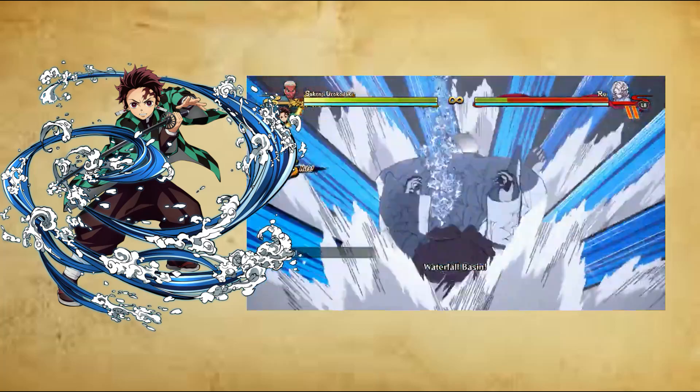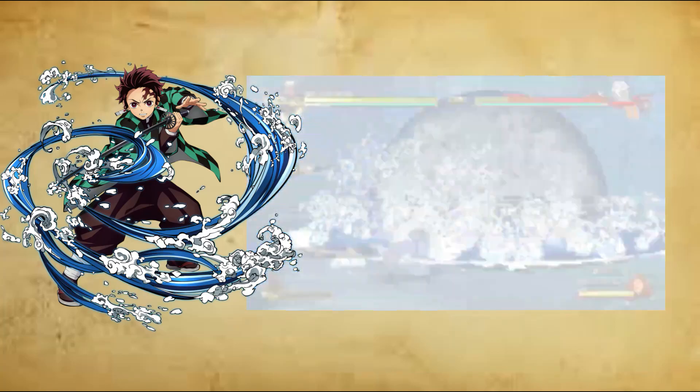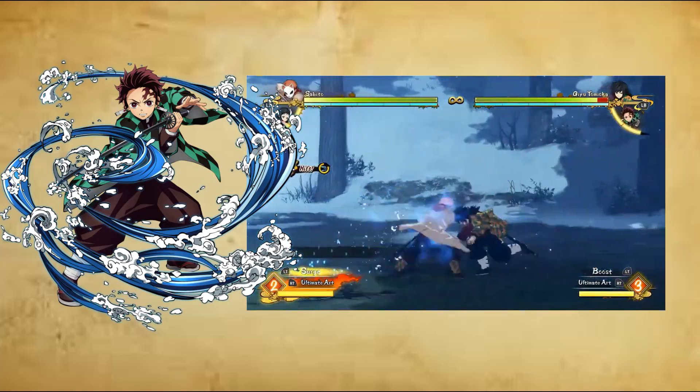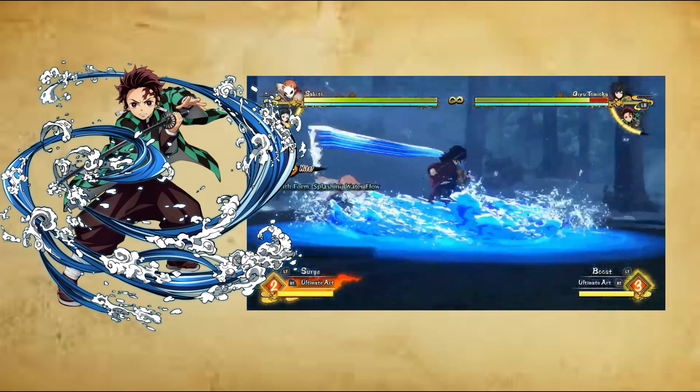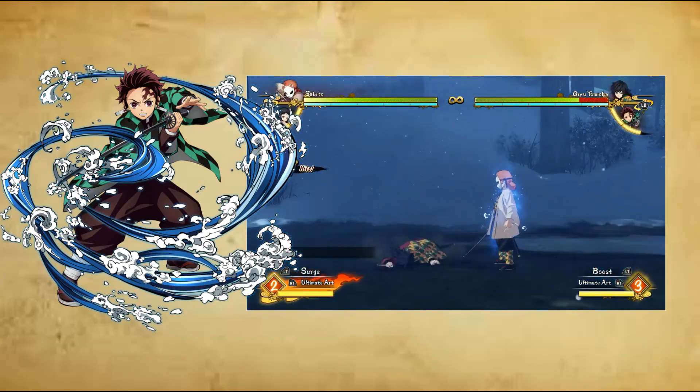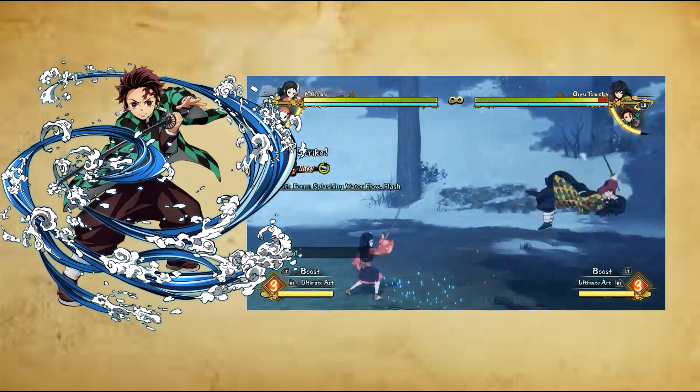Ninth form: Splashing Water Flow, Ku no Kata, Suiryu Shibuki. The user rushes around their opponent discombobulating them in multiple circles, forming a vortex-like flow of water. They subsequently leap over their opponent delivering an overhead slash summoning a large wave, crushing them afterwards.